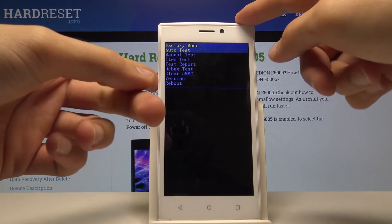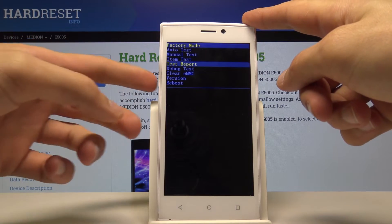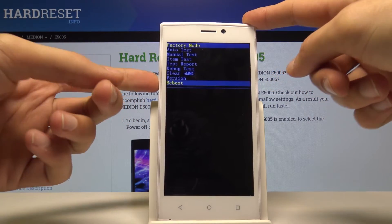From here we will use volume down to navigate, as you can see. If you want to go back up, you'll need to go through the entire list — only volume down goes down; volume up doesn't do anything.